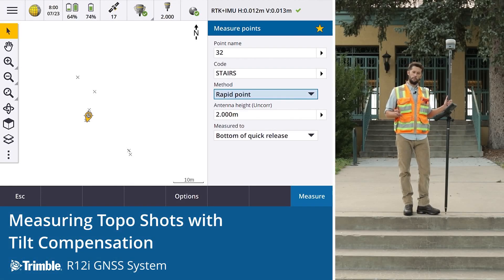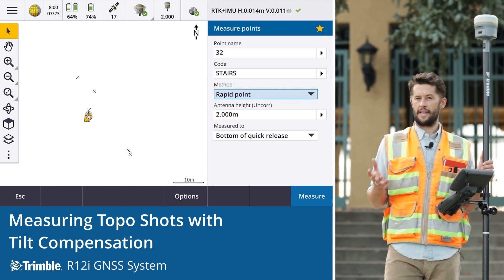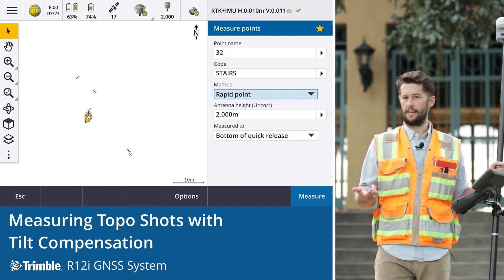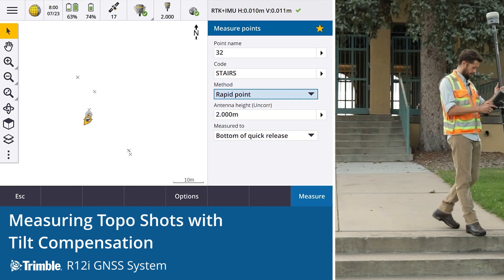The R12i is great for topo. It opens up a whole new way of doing these surveys and a different way of taking observations. Within Trimble Access it's still the same as it always has been — we either take a topo point, which takes multiple observations, or a rapid point. For the sake of this, I'm just going to take rapid points.